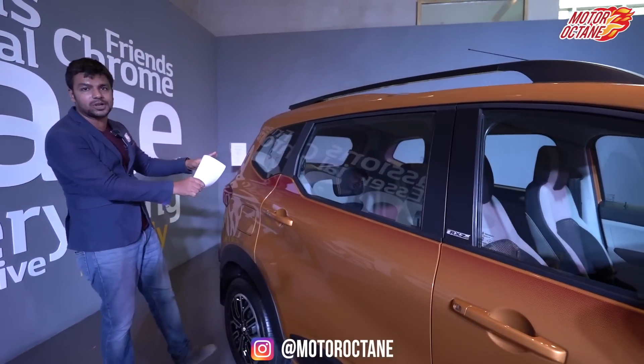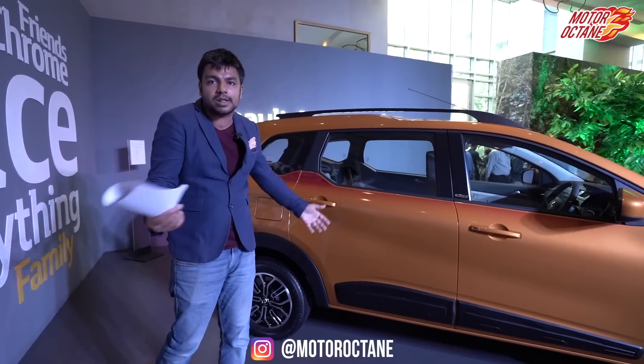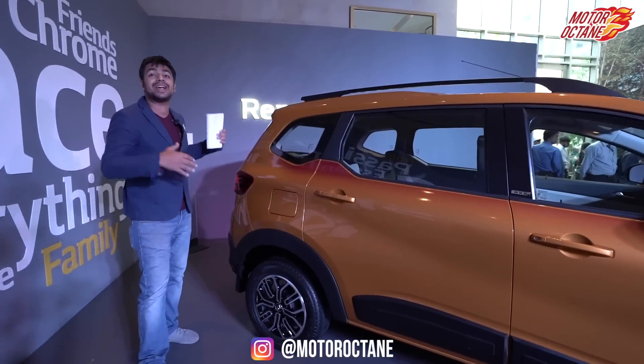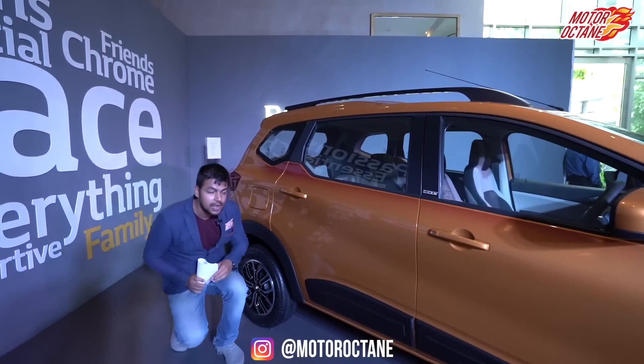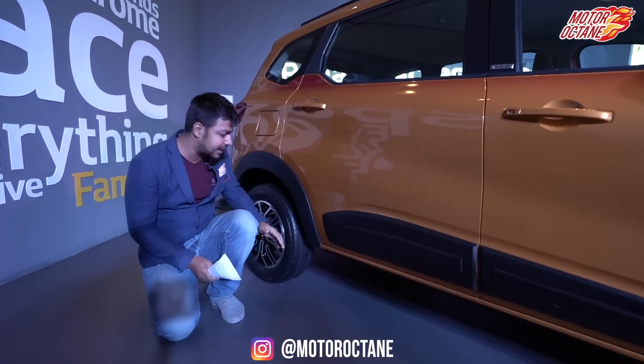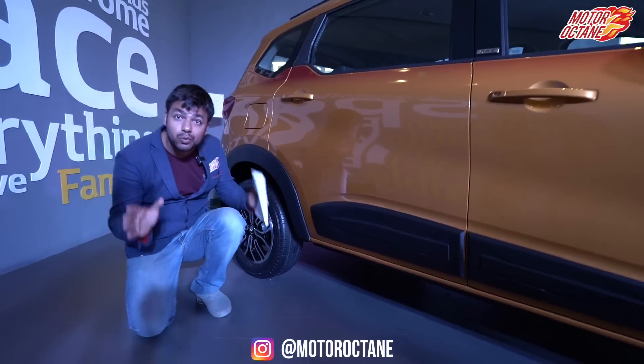It will have a 7-seat option. You might think it's a Datsun Go or Go Plus type car, but it's not — it's much bigger in terms of space. Starting with the first thing: the ground clearance of this vehicle is 182mm, and it gets 15-inch wheels, 185/65 R15.